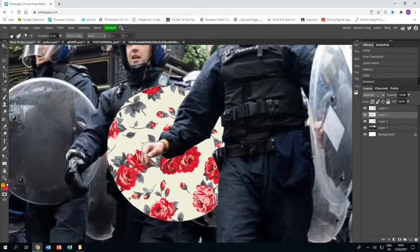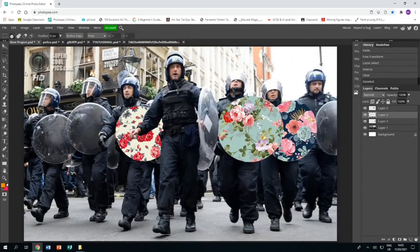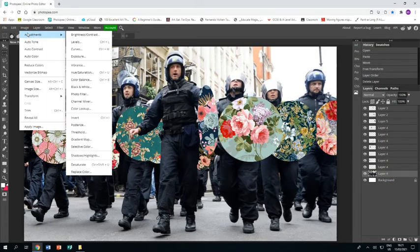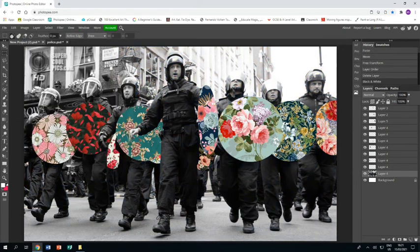It's the same process again: bring back the image, select inverse, then press delete and it deletes everything in the new inverted mask. I'm not going to bore you by doing all of the shields on the tutorial, but I will cut back once I've done them so you can see what the piece looks like with all the shields done. I've finished doing all of the shields, and I have one last thing to do: making sure I'm on the layer that has my police officers on it, I'm going to go image adjustments black and white and turn the image black and white so that my wallpaper stands out even more. And that is the end of this tutorial — I hope you find it helpful.